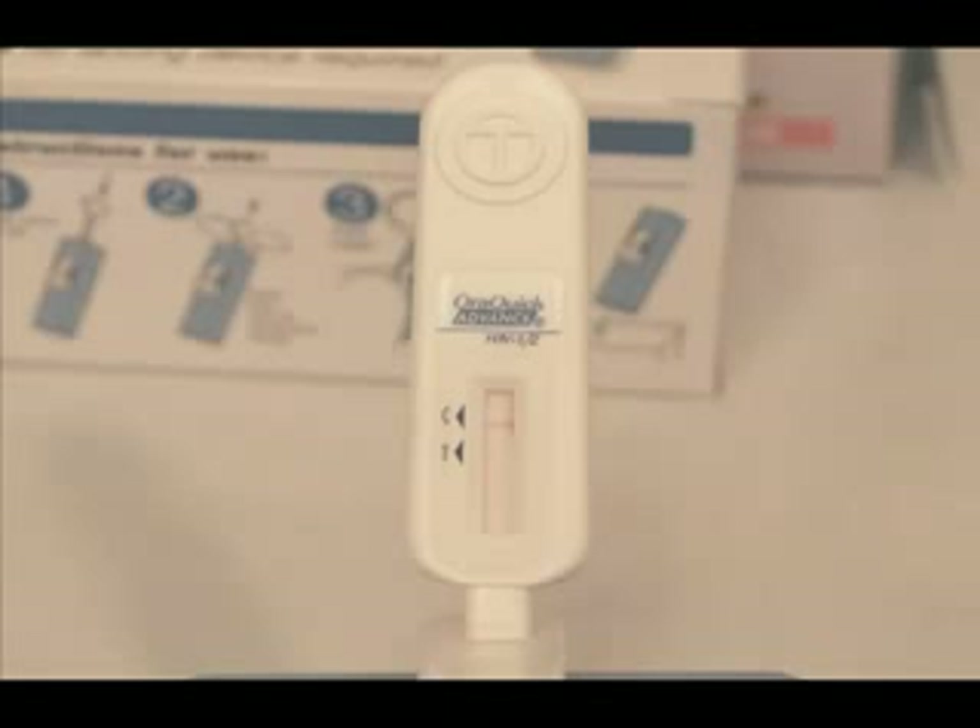The next step is to interpret the results. A test is non-reactive if a reddish-purple line appears next to the triangle labeled C and no line appears next to the triangle labeled T. A non-reactive test result means that HIV-1 and HIV-2 antibodies were not detected in the specimen. The test result is interpreted as negative for HIV-1 and 2 antibodies.